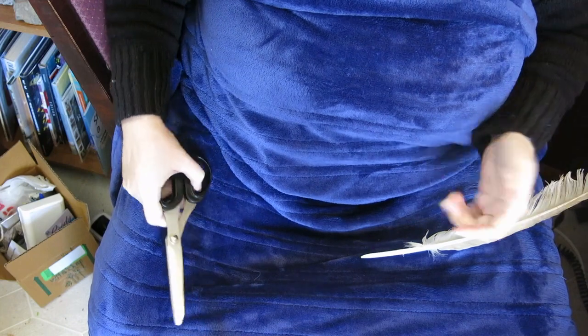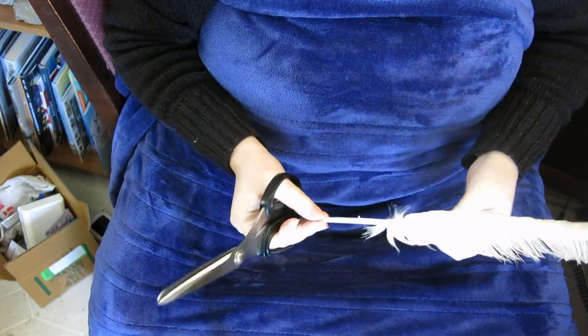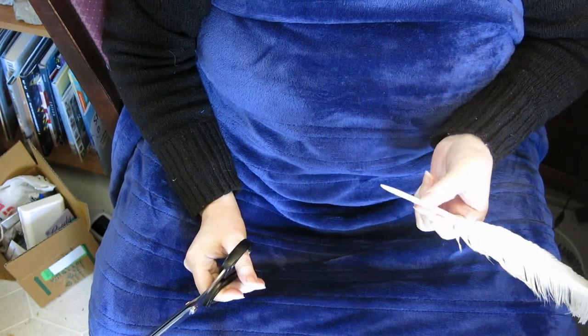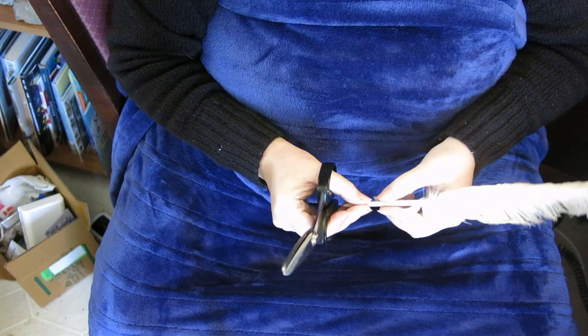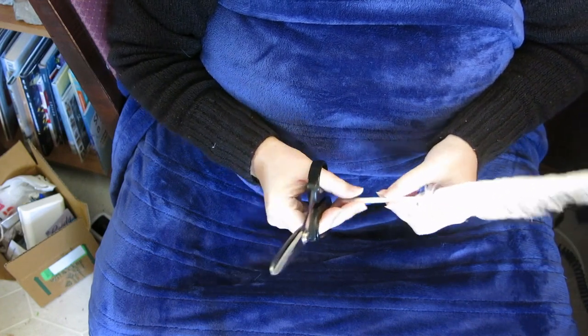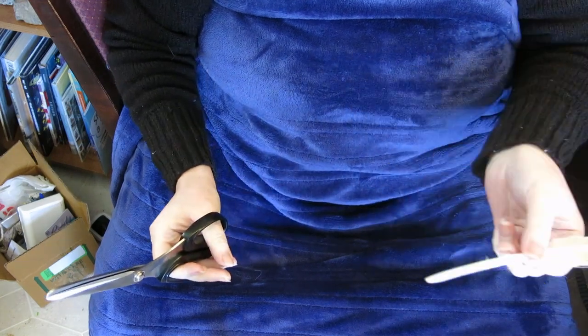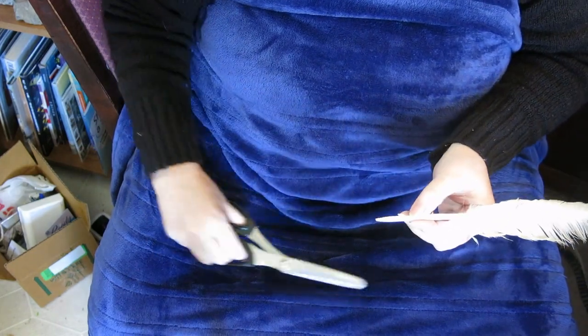I'm going to show you two different ways of cutting a quill. The first one I'm going to show you is with scissors, and I have to tell you these are aged feathers. They've been on my shelf for a couple of years, so I don't have to temper them with fire. If you have a brand new feather, you want to light a candle and just sort of toast your feather over the top of it. Don't stick it right in the fire, but you want to give it a little bit of a toast.